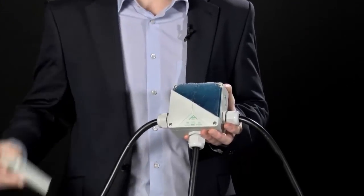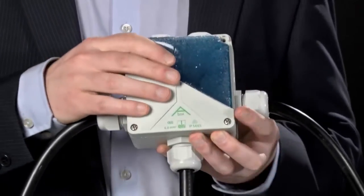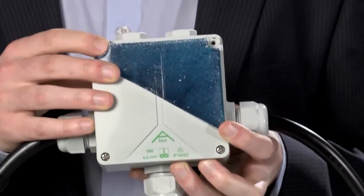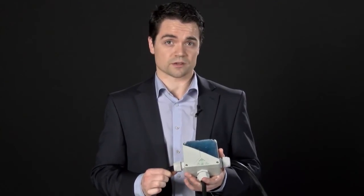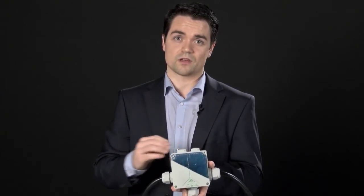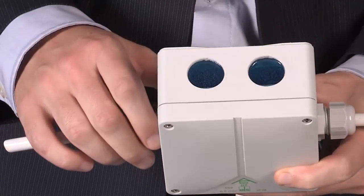This one has obviously been sawn in half, but what you can see is that this gel protects the internals from any moisture creep which may come in through the IP66 protected enclosure. The gel solution is extremely easy to use and can turn almost any enclosure into an IP68 product. All you do is drill one hole for putting in the gel and another for letting the air out, mix the gel, pour it in, and leave it — you've then got an IP68 enclosure.